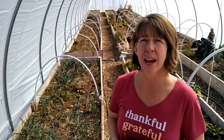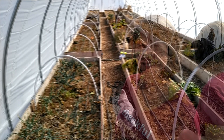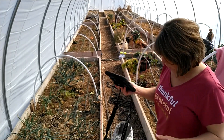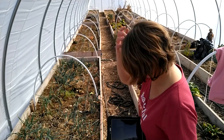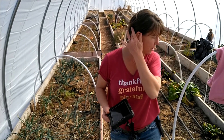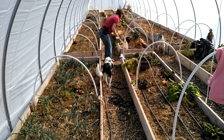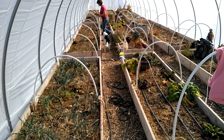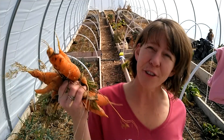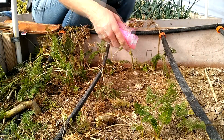I'm going to get started on planting everything and see how it goes. I also forgot to collect my harvest from yesterday.